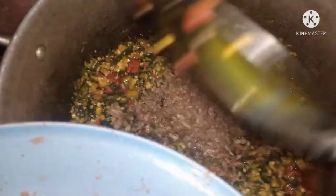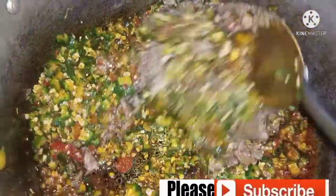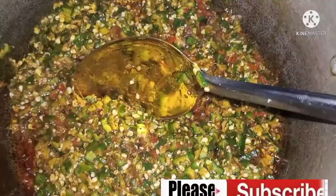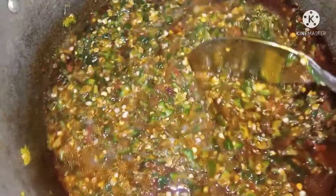Next is our crayfish. I love a lot of crayfish inside okra soup — even if you don't put anything else, as long as you put enough fish in your okra, you are good to go. Then you add your salt and the water from the beef stock.